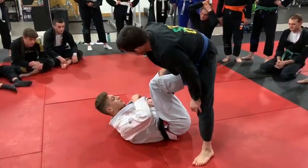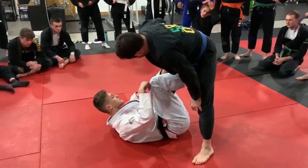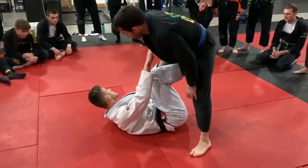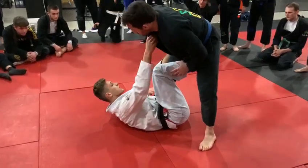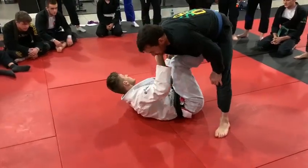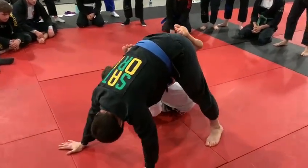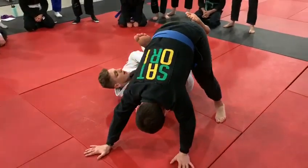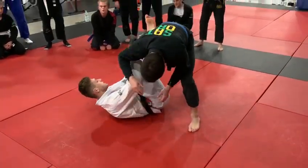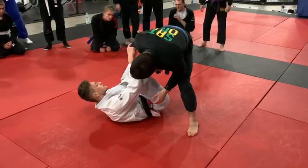So what I'm going to do is pass the lapel from this side. But first I need to keep him busy — if I don't, he's going to start passing me. So I start controlling the cross collar, give him a gentle kick here, pull him out, and after pulling, look — I've got time here to open. So now when he's coming back, I can pass the lapel out of my hand.